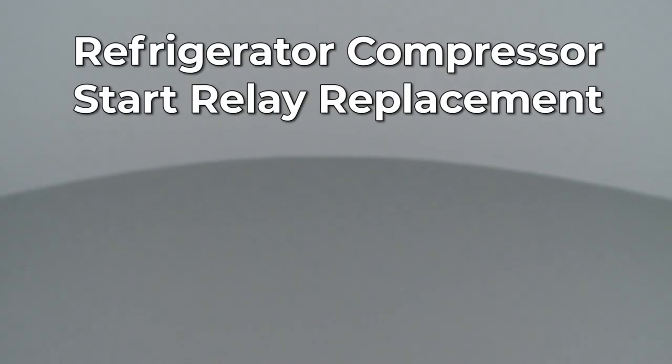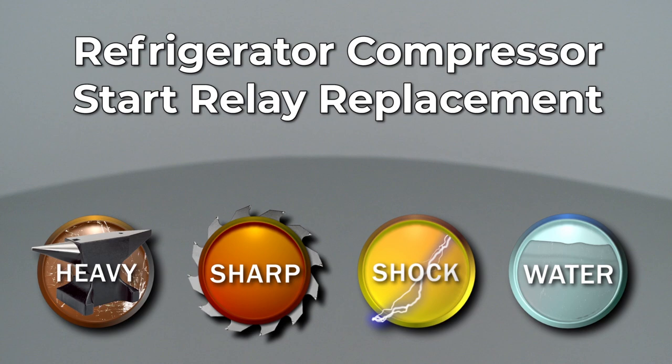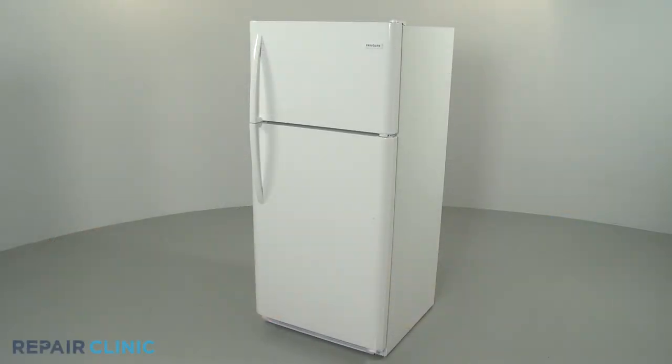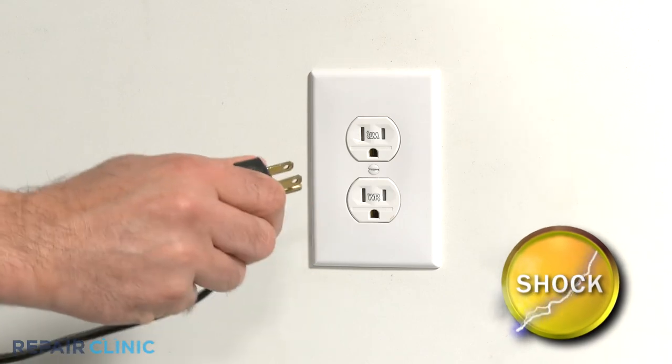Since Repair Clinic encourages you to perform this repair safely, a warning icon will appear when you should use caution. Before you replace the compressor start relay in your refrigerator, be sure to unplug the power cord.